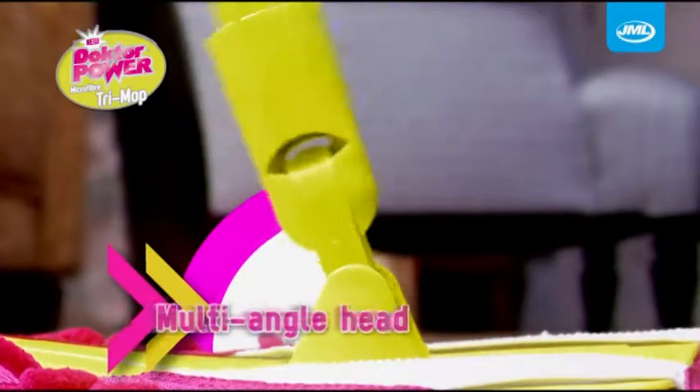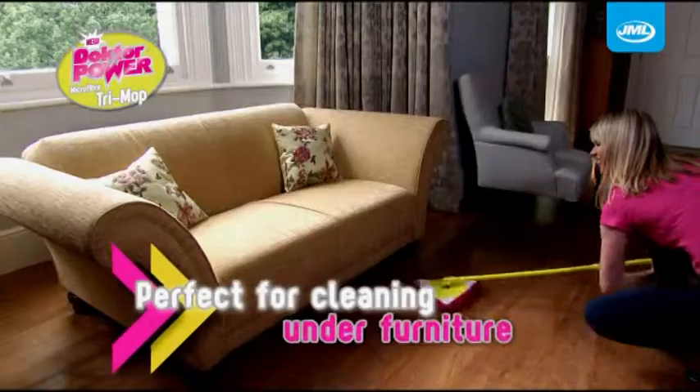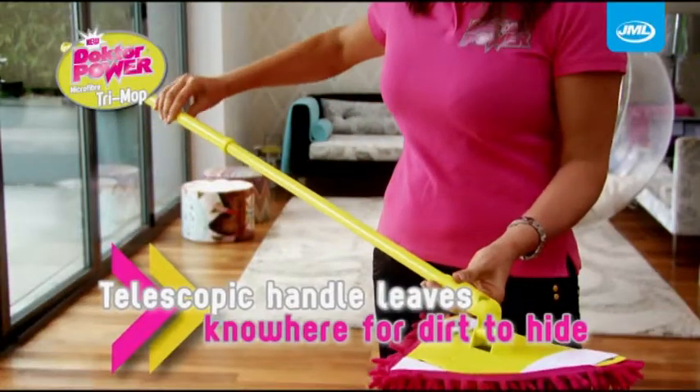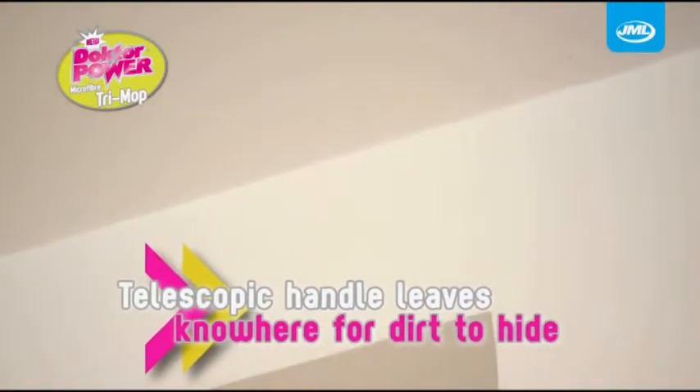The multi-angled cleaning head swivels 180 degrees and lies totally flat. Perfect for cleaning under furniture. With a telescopic handle that extends your reach, now there's nowhere for dust and dirt to hide.